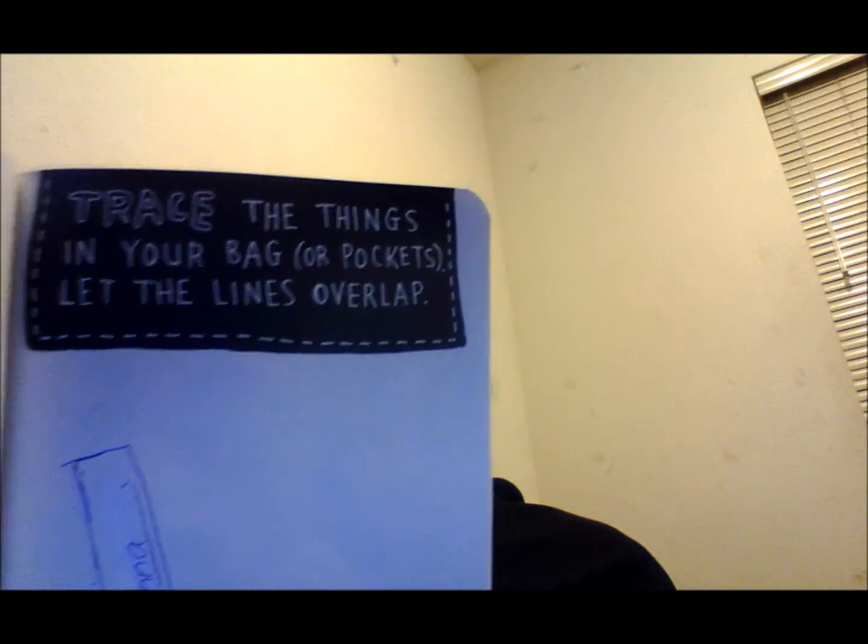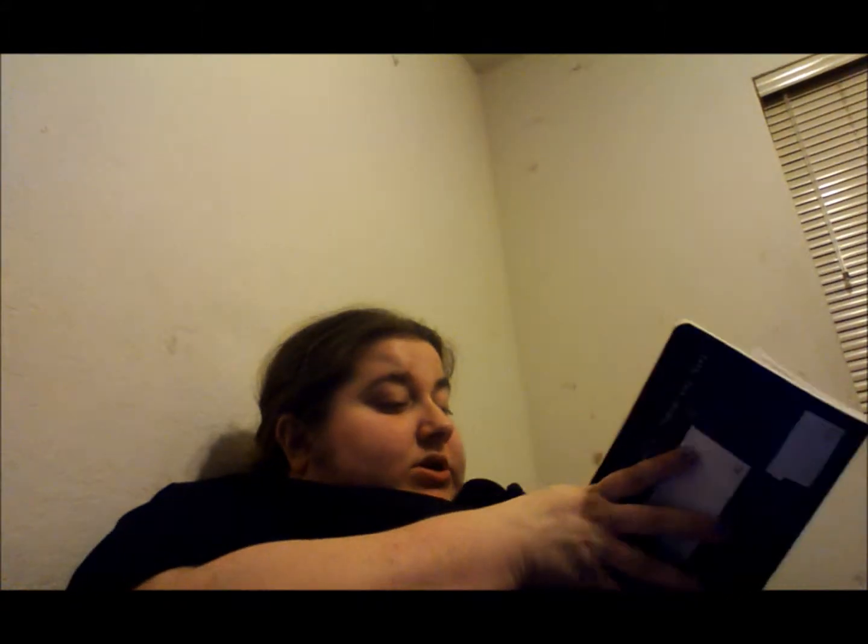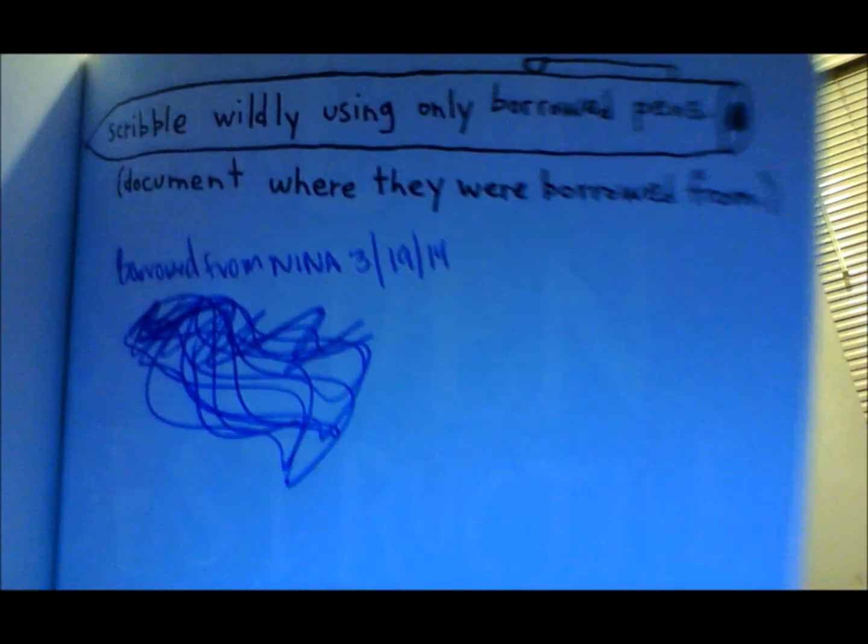There's quite a few that I didn't work on. This one I saw more to do — I didn't have much in my pocket at that time. But it says 'trace the items in your pocket, let the white overlap.' The only thing I had in my pocket at that time was a bottle of belladonna, so I traced that. This next one is 'scribble wildly using only borrowed pens — document where they are from.' I borrowed this pen from my friend Anita on the 19th.